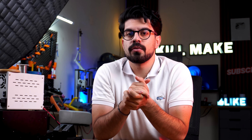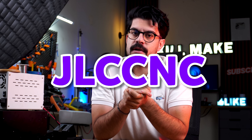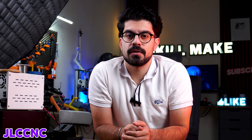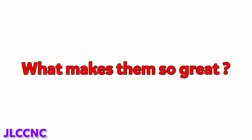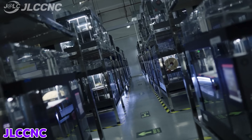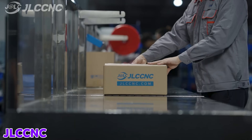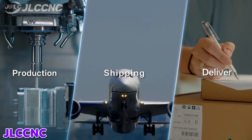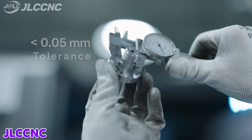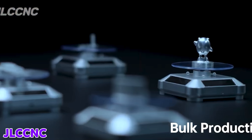Sponsor time. If you are looking to make custom parts with high accuracy, let me tell you about JLC CNC — your trusted partner for CNC machining. Their prices are fantastic, from prototype to mass production, with no hidden fees. They offer super fast delivery — you can get custom parts in as fast as 3 business days. Quality is reliable; they use advanced machines like 5-axis systems.